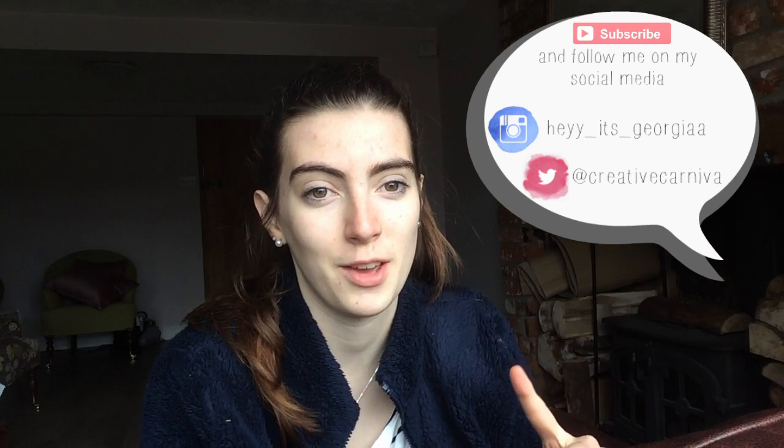Just before we do, make sure to subscribe if you haven't already.